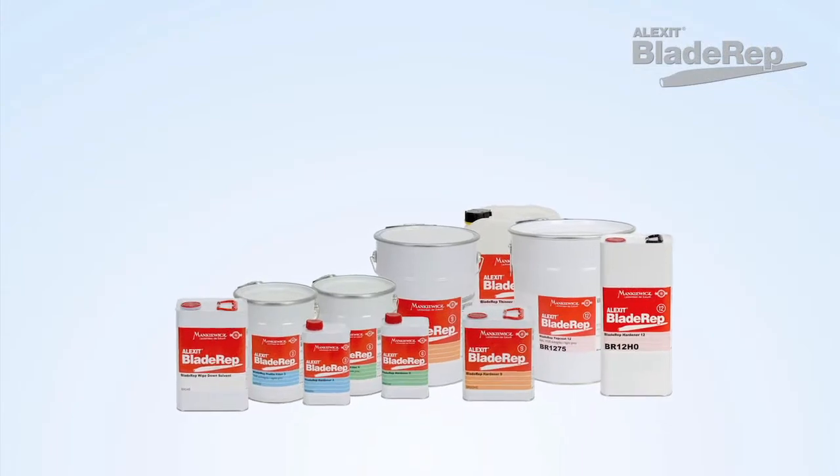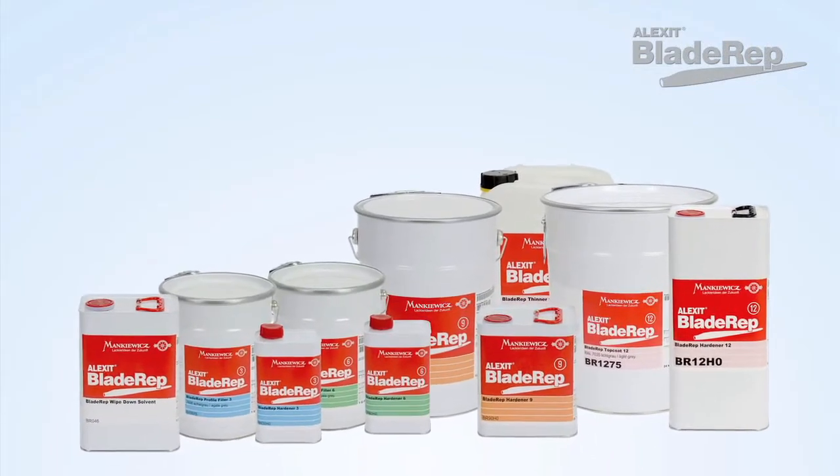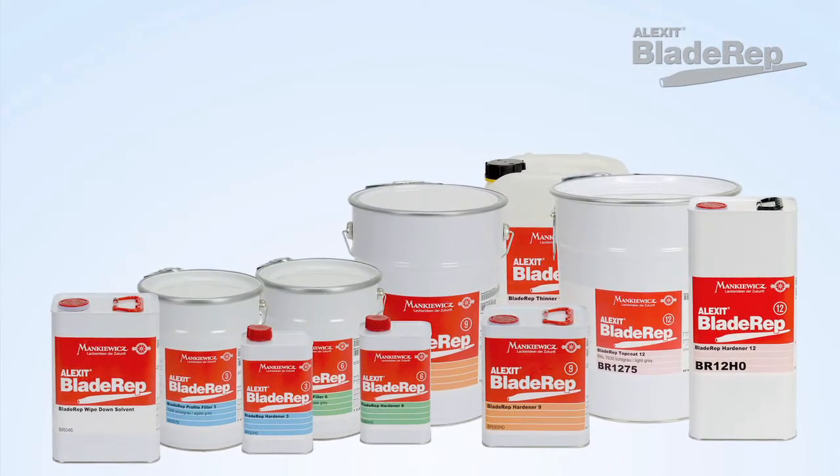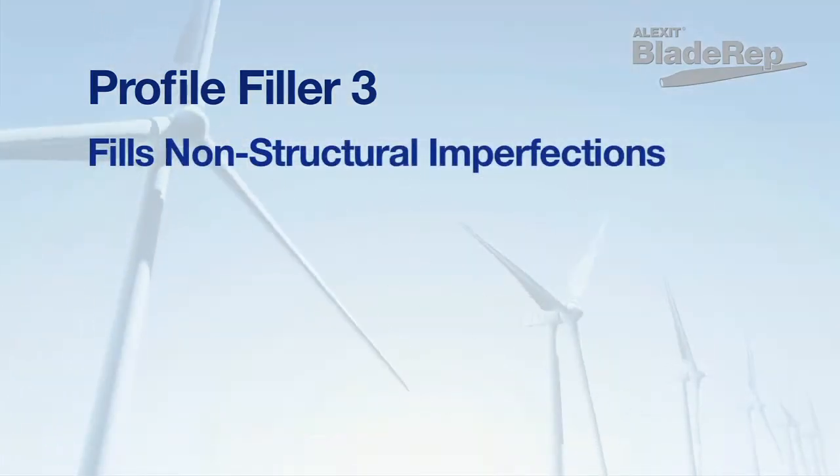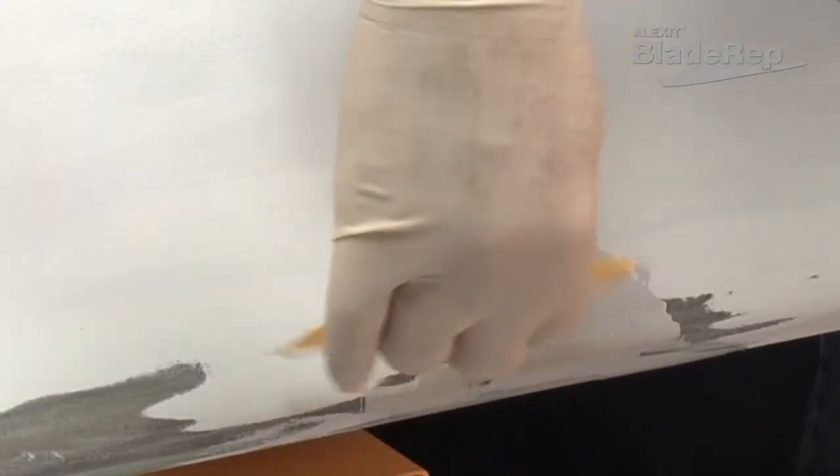The products which can be used individually or that compose the complete system include ALETSIC Blade Rep Profile Filler 3, which is used for filling imperfections caused by normal blade stress. This polyurethane filler is formulated for filling and fairing on glass reinforced substrates.